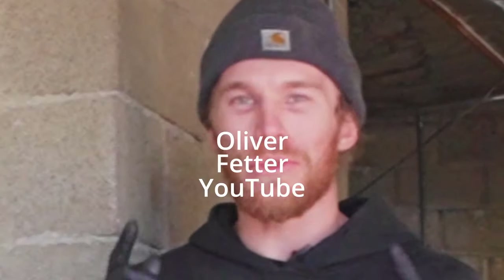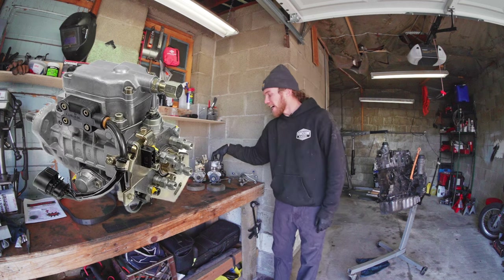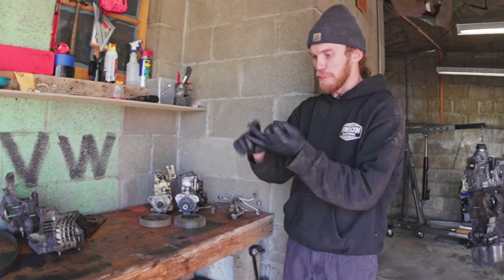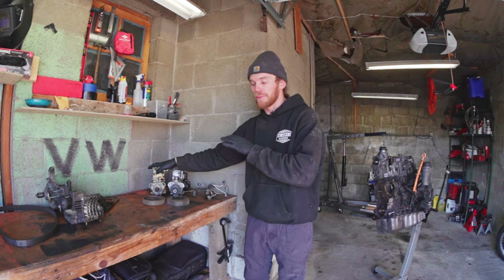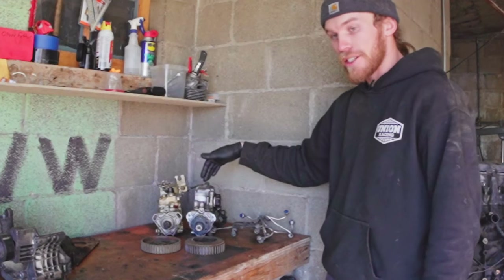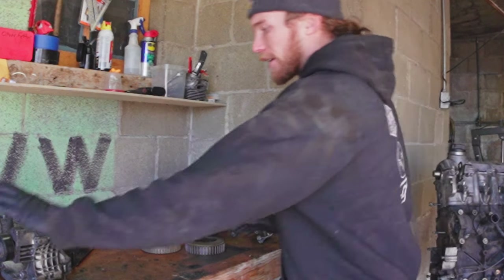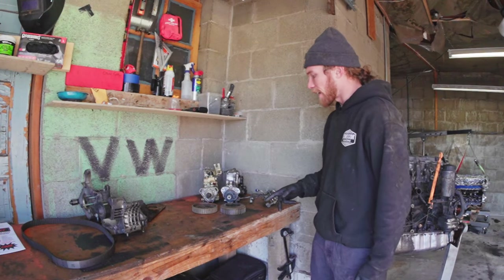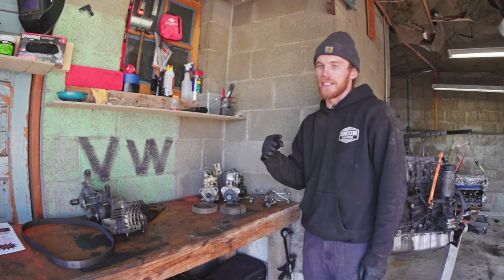Hi, welcome to the Oliver Fetter YouTube channel. Today I am sussing out differences between the 1.9 liter TDI and 1.6 liter injection pump — thinking mounting, thinking belts, thinking how do I make my MTDI 1.6 pump fit on my newly acquired 1.9 liter TDI engine. We're going to start by looking at key differences between the pumps: pump sprockets, timing belts, mounting plates, and injector lines. Hopefully at the end of the day I'll know exactly how I'm going to get a 1.6 pump to fit on my 1.9 TDI.